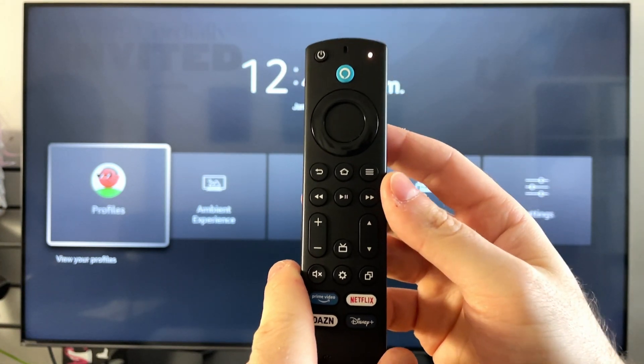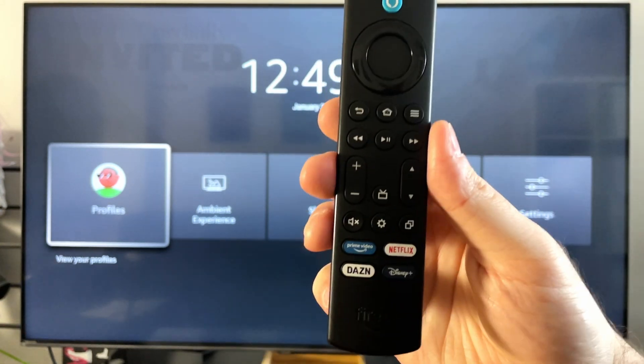Now mine's yellow since mine's already connected — yours should be blue, indicating it's paired to your Fire TV Stick.